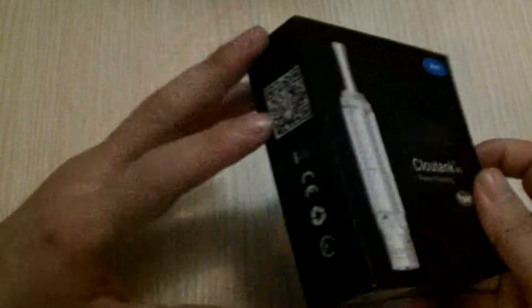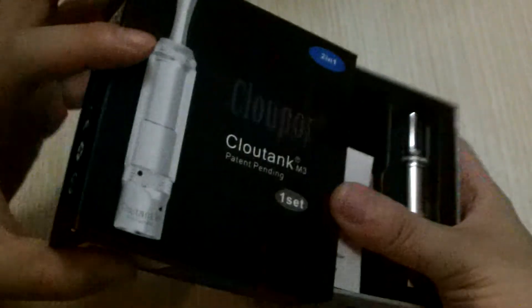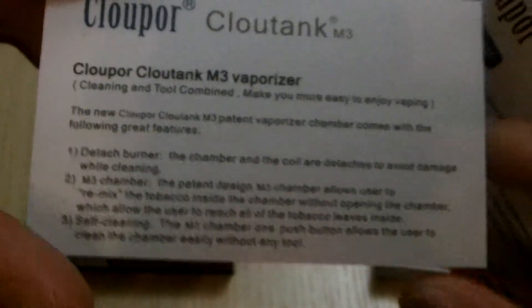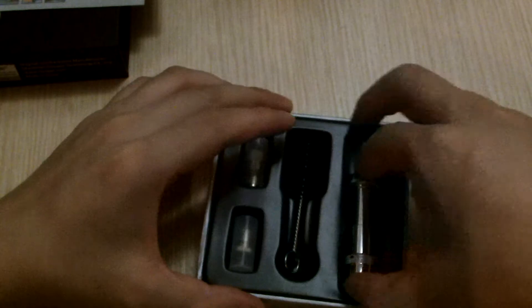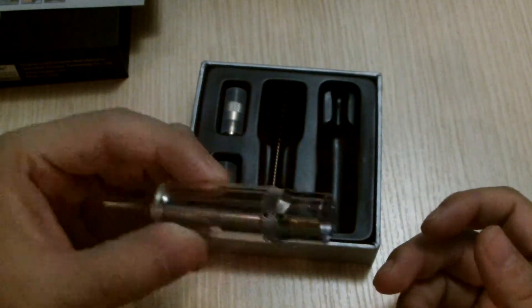It comes in a very nice packaging box. When you first open the box, you'll find two instruction cards, a vaporizer, and an instruction card. These ones are standard Eagle Threads, so it will fit on Eagle T's.